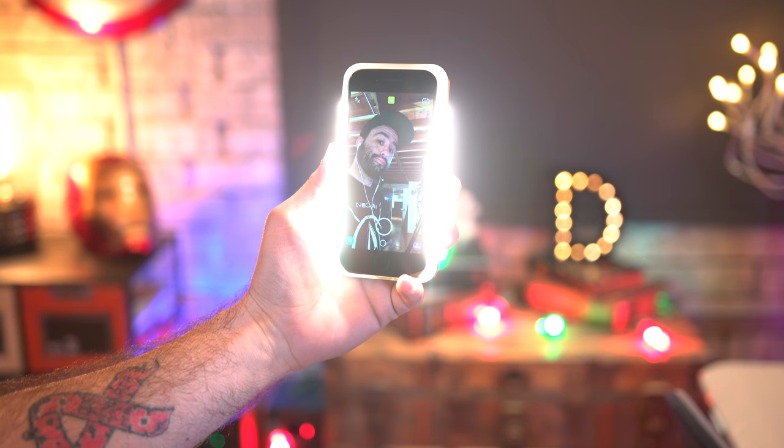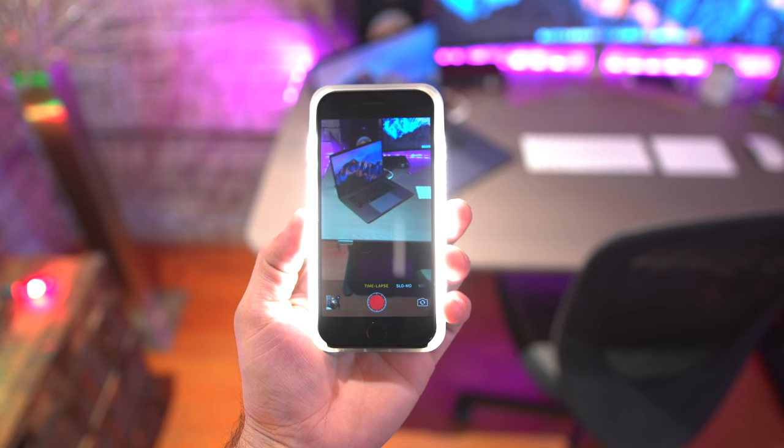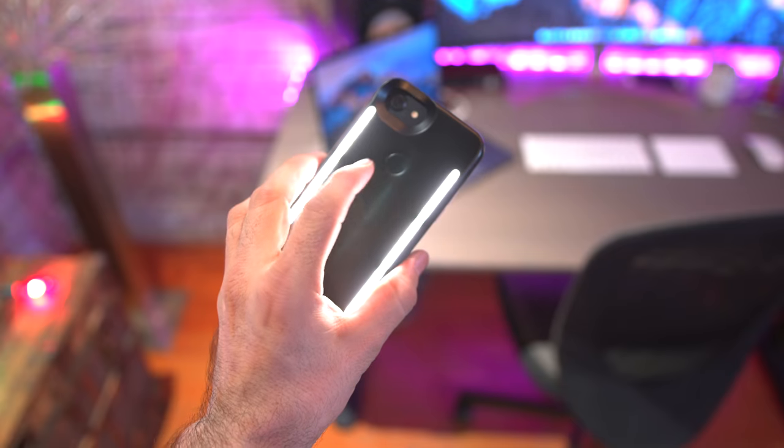Along with all that, it's also a pretty solid case for protection and it's available for the iPhone 7 and 7 Plus, but it will set you back around $70.